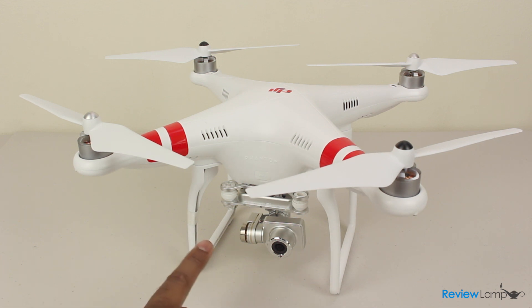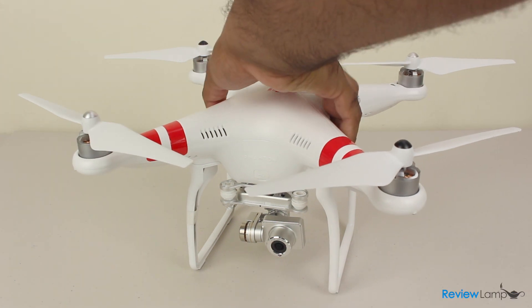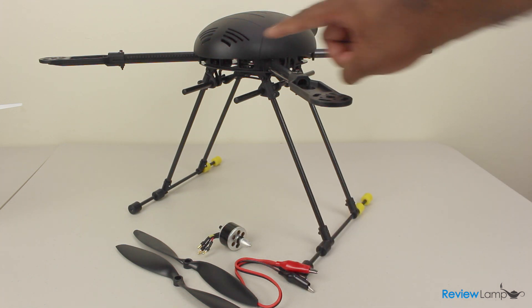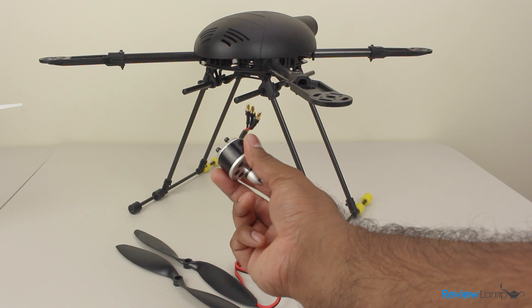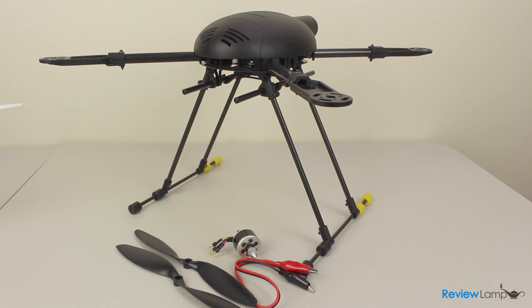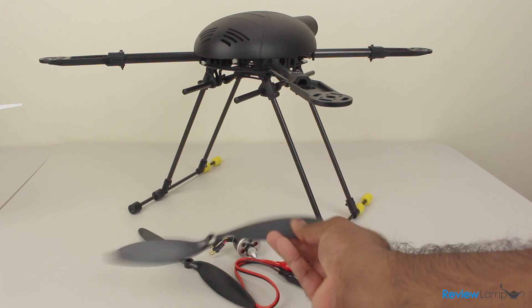You might ask why this quadcopter is so different from others you could build. To understand the value of this product, you need to look at what it took to build a quadcopter before the Phantom series was released. You would first have to buy or build a frame, then buy motors and flight controllers to install on it. After a few weekends building, you might eventually fly it — with questionable part quality and nothing working flawlessly. You'd probably spend more time getting the quadcopter to fly than actually getting footage from it.